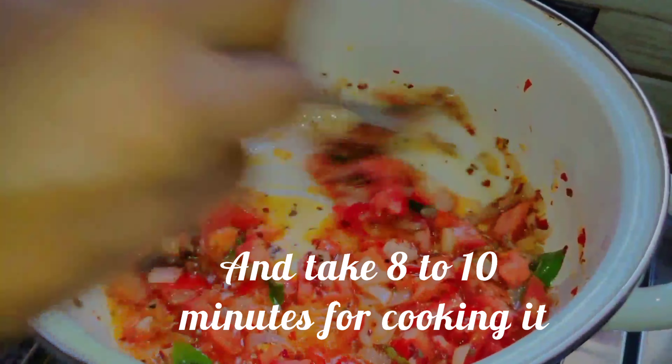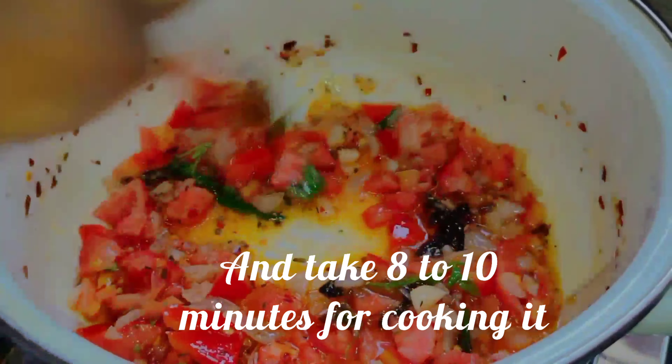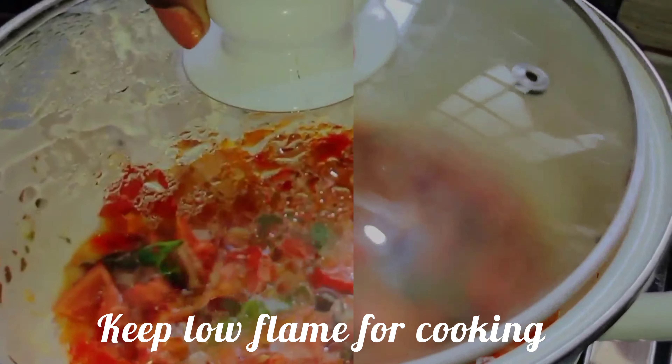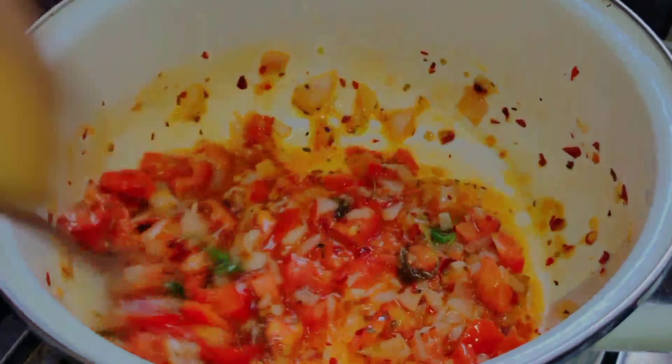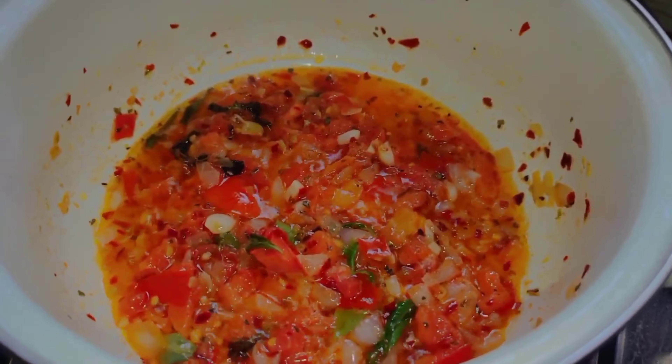Let's check on the water. We will put it in the water and let it soak for a bit.